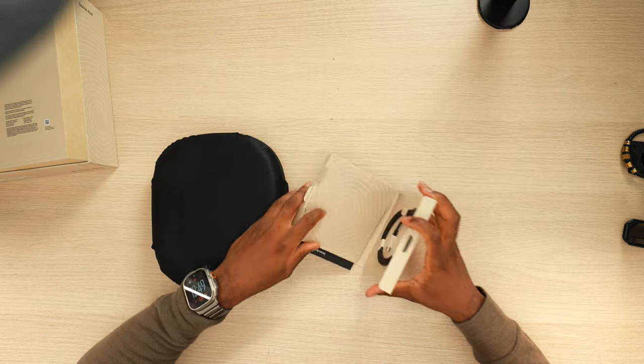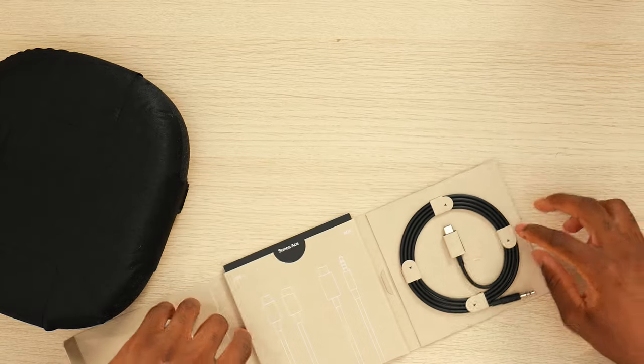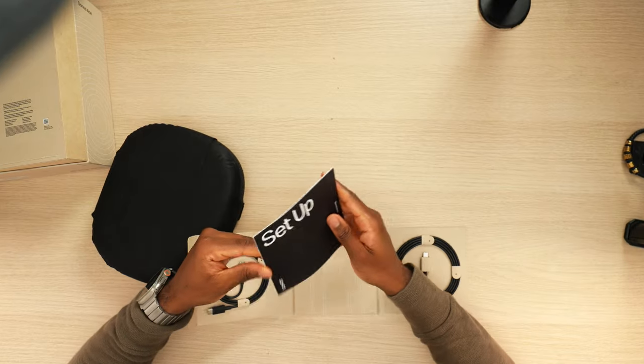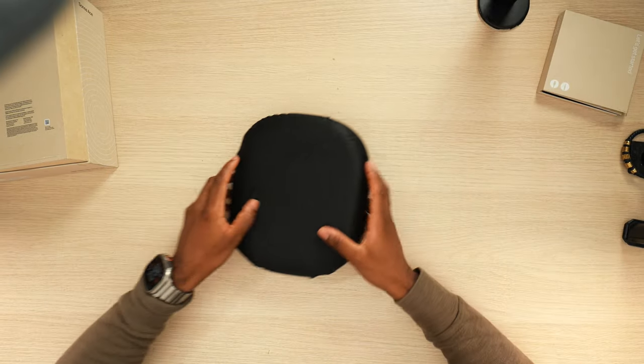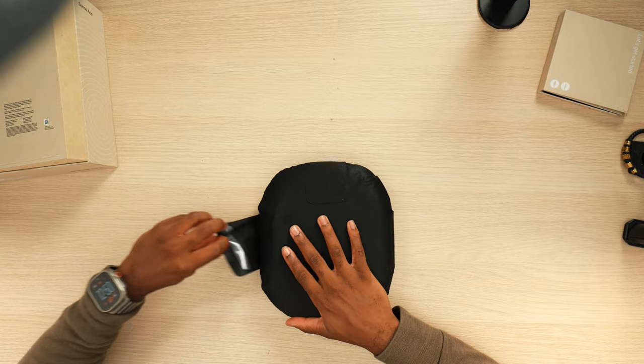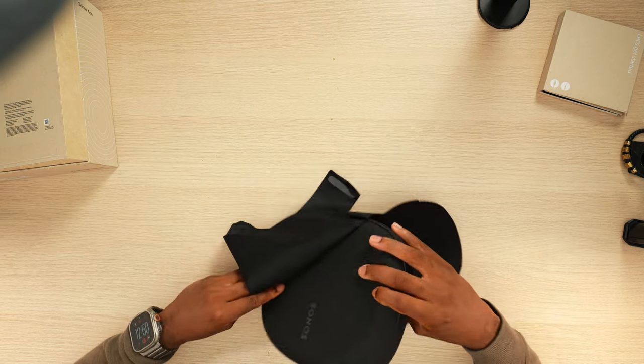We do have a Type-C to Type-C and a Type-C to 3.5mm cable, along with our setup booklets. Taking a look at the case, we have this nice velvet material. I love this environmentally friendly presentation, but it does take away from the satisfaction of ripping plastic off tech — but I am all for the environment.